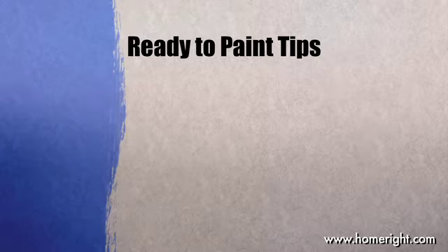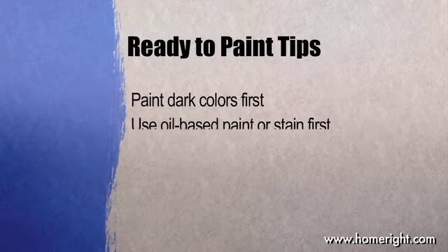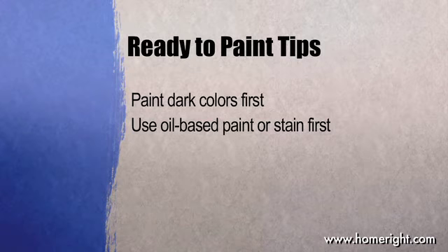Here are a few more tips before we get started. If you're painting the trim in addition to the walls, it's recommended to paint the darker color first, as it's easier to clean a lighter paint off a darker one in the event of a splatter or spill. If you're using an oil-based paint or stain on the trim, paint that first, as it's easier to get a latex paint splatter off oil-based paint or stain than vice versa.